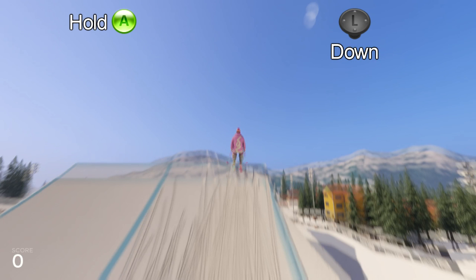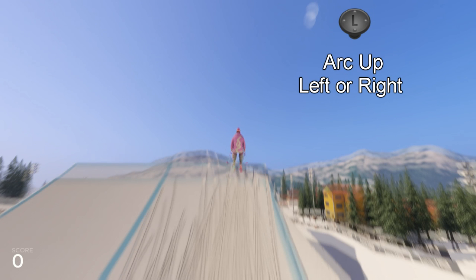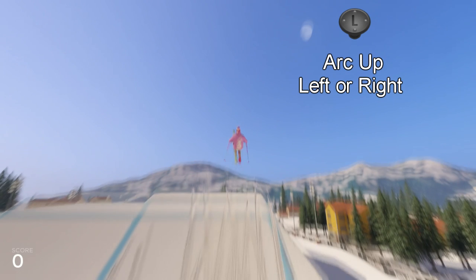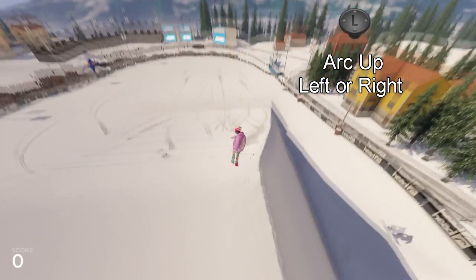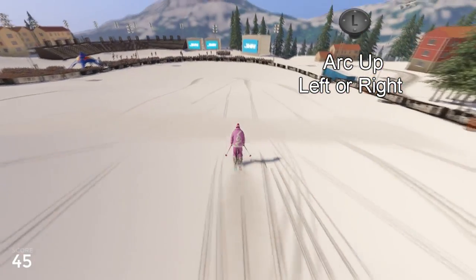At the moment we release the A button, we're gonna arc the left analog to either the left side or the right side, depending on which direction we wanna spin. And there you go, that's the cork.